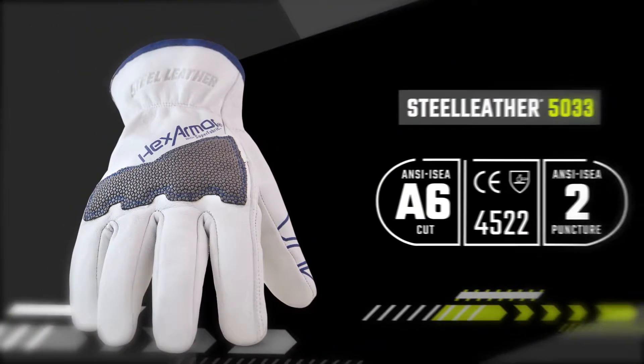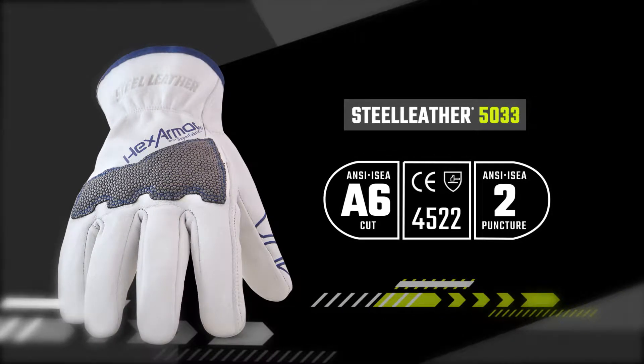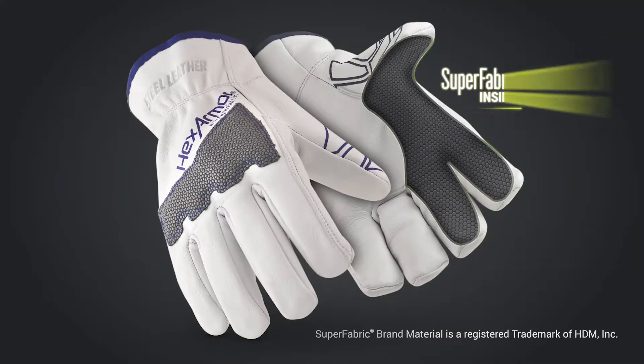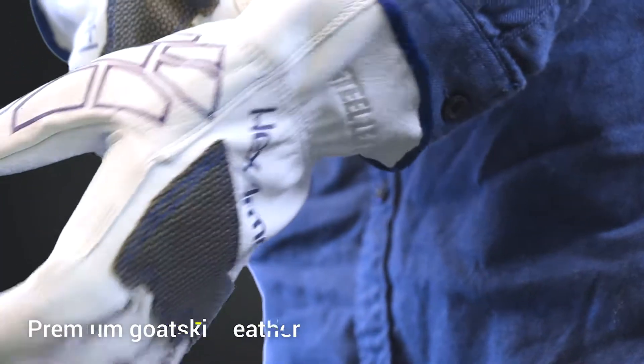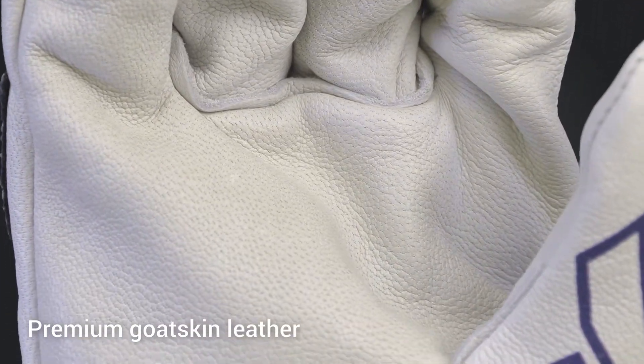The 5033 offers the comfort and grip of a traditional, premium goatskin leather glove, but with incredibly high degrees of protection on the inside, making it one of the safest leather gloves on the market. Its custom design is tailored for a comfortable fit out of the bag, a step beyond traditional, bulkier leather products.